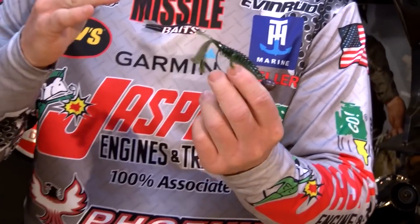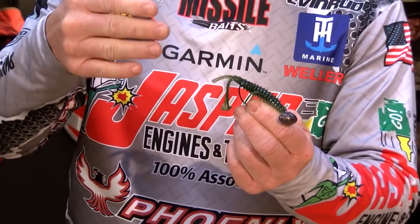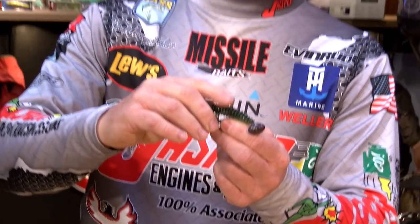I use them a lot in the spring and in post-spawn situations. Hooked up with the right bait, they can really, really be efficient. The problem is occasionally they can be a little bit of a fish bite getter, but a loser.